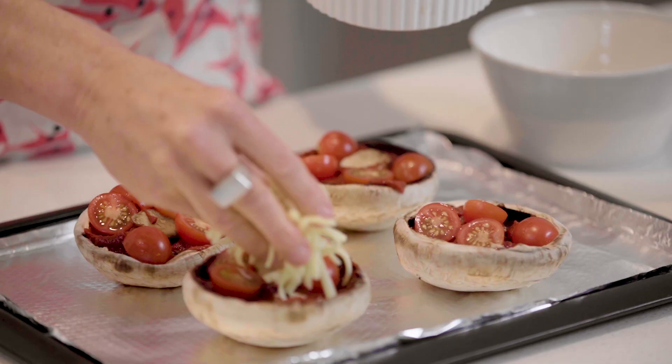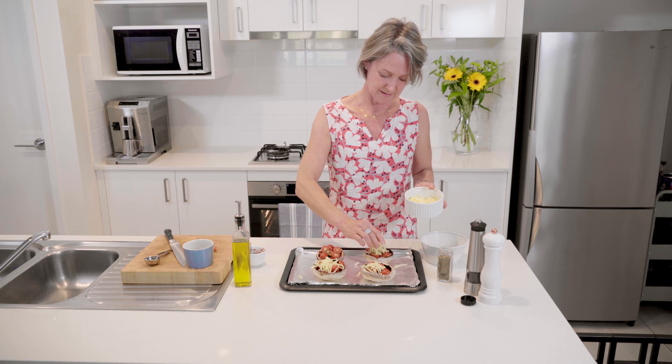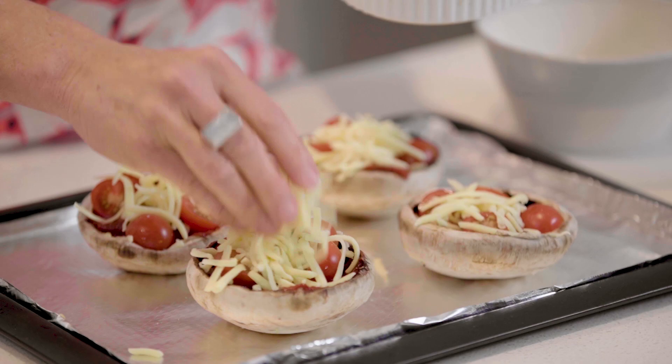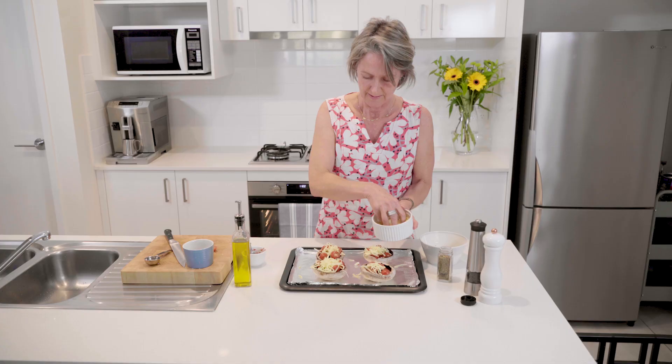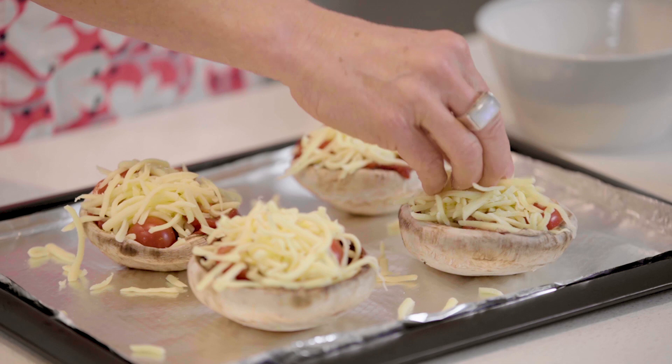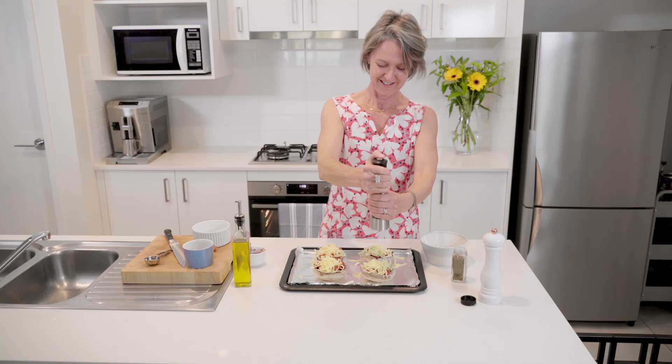People often ask, for a diet, how come you're eating cheese? But it keeps you full, has plenty of nutrients, and it's actually been shown to be beneficial in terms of helping reduce blood sugars. It's quite high in calories though, so enjoy it in moderation — all that lovely mozzarella which will melt beautifully.